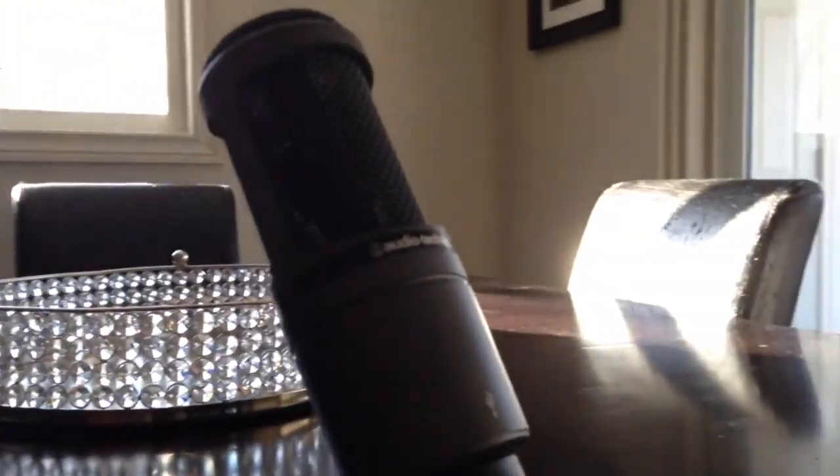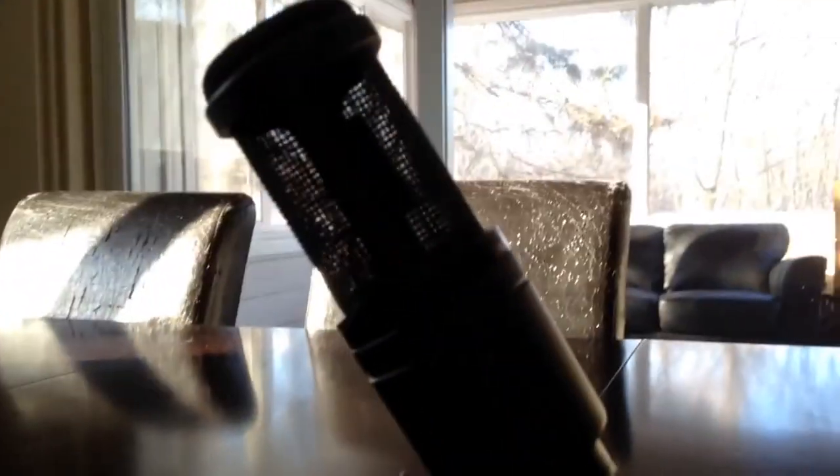Now that you've seen the quality and build of this microphone, I'm going to conduct the most important part: the sound test. For this sound test I'm going to be using three devices — the Audio-Technica AT2020, the Astro Gaming A40 headset, and an iPhone.